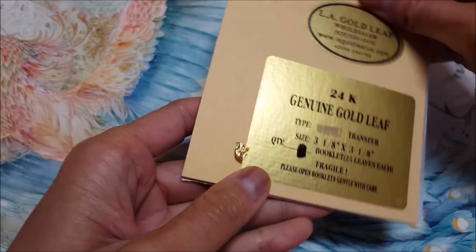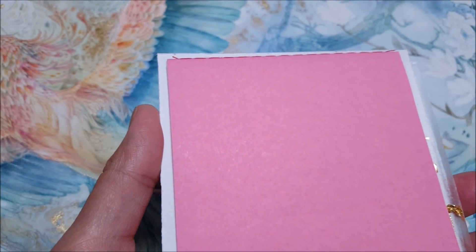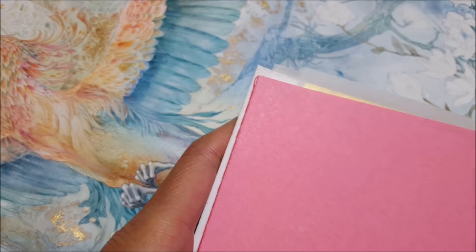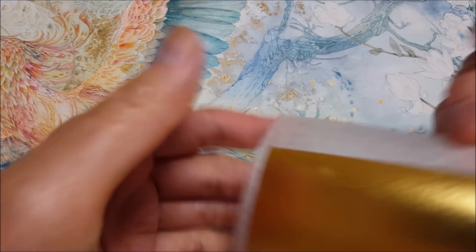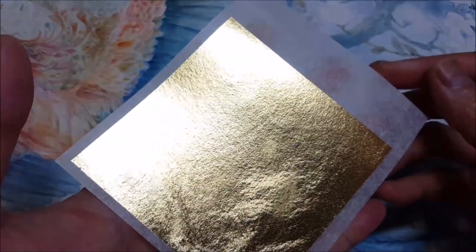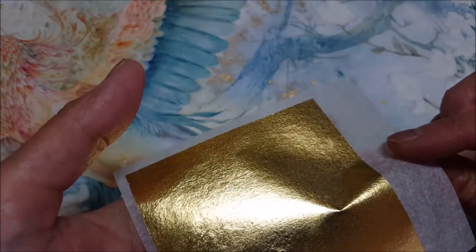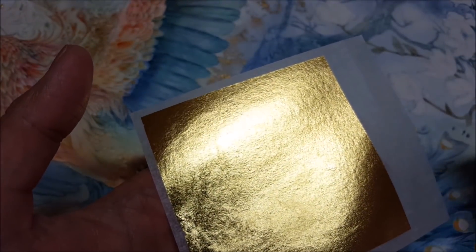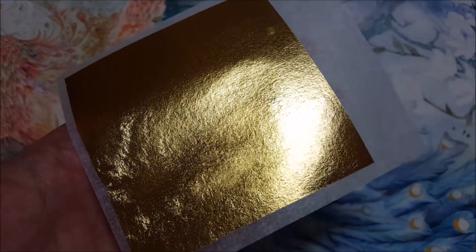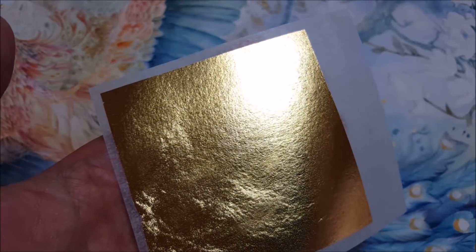I have this 24-karat gold leaf, which comes a few different ways, but the way I prefer is where the leaves are attached to a thin tissue paper sheet — this allows for easier handling and placing. Even in this stage it's very delicate; if I were to touch it, it would come right off the sheet. Another thing you want to do when using gold leaf is to make sure all your doors and windows are shut so you don't have a stray breeze blowing your gold all over the place — don't sneeze as well.